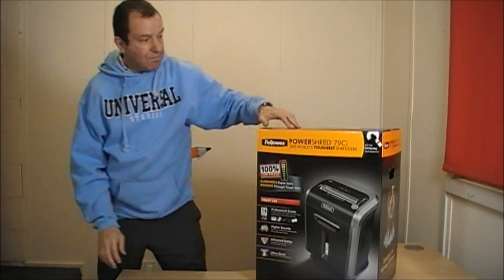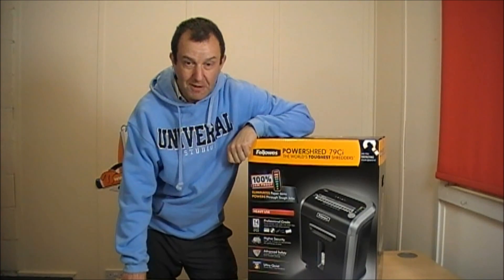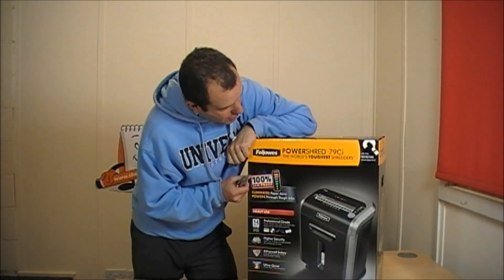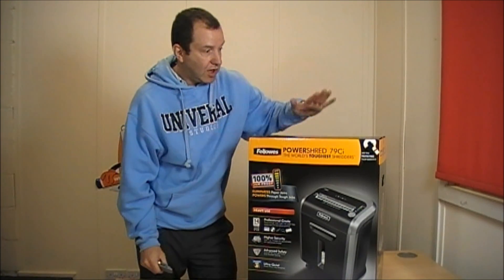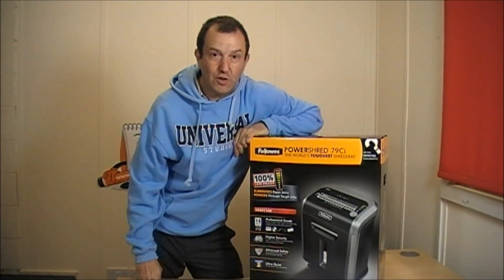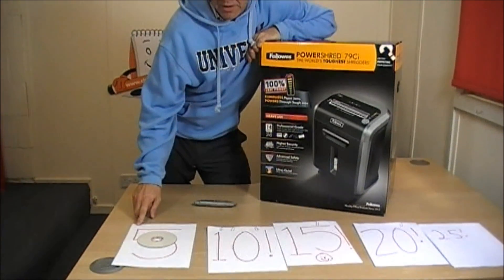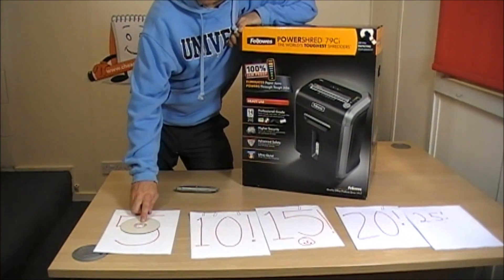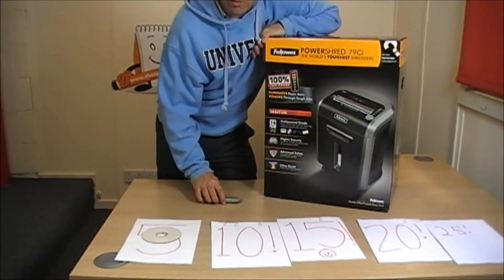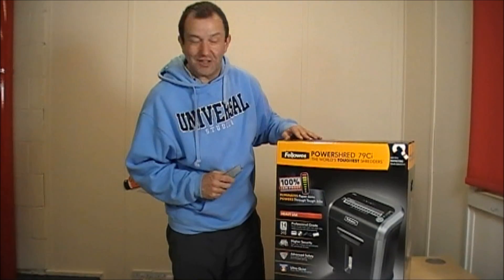This is a brand new one and we're going to put it through its paces in the laboratory. It's supposed to do 14 sheets at a time, so we've prepared 5, 10, 15, 20 and 25 sheets to see how they get on. It is also capable of going through paper clips and CDs, so we want to drop a CD in and see how good it is. It's supposed to be very quiet, so we also want to hear how quiet it is.